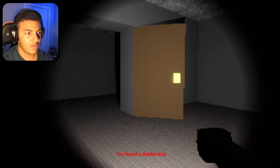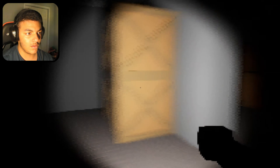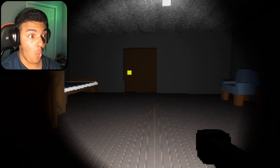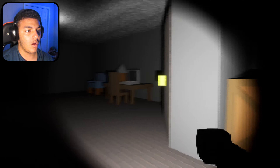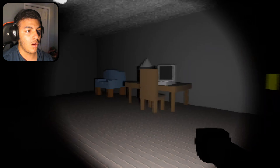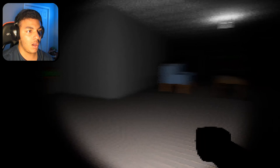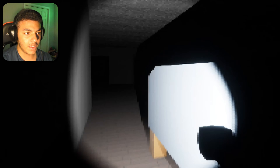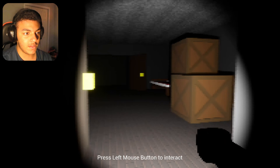I found a golden key. Okay. Whoa. What's going on over here? Hello? I'm gonna hurry up. That was unpleasant. Alright, I'm gonna go this way in hopes that there's something that can help me progress in this.